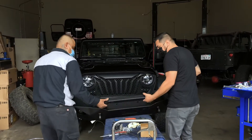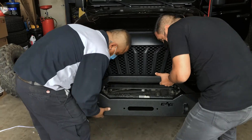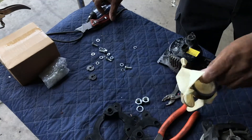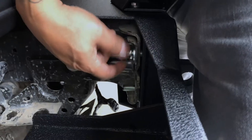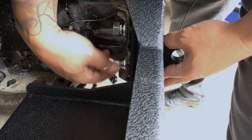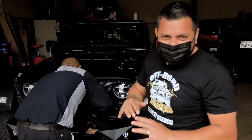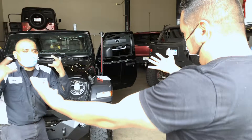Alright Carlitos, let's do this — let's set it all up. Now we're just doing the last little touches. Carlitos is tying in all the bolts for our bumper, and voila — there we go.